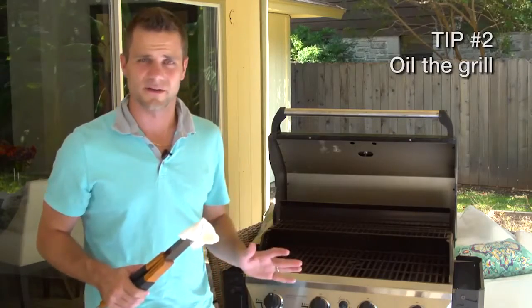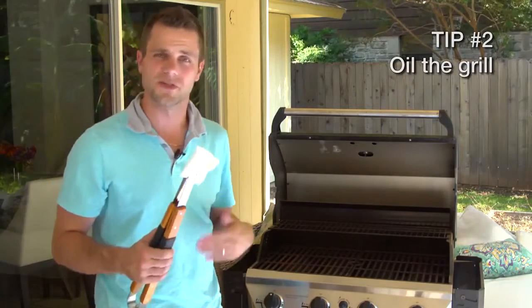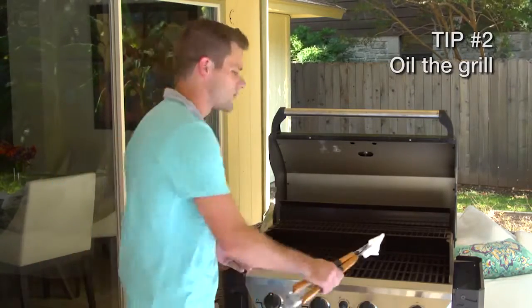One way to keep your food from sticking on the grill — just take a paper towel, soak it in some oil, and gently rub it on the grill.